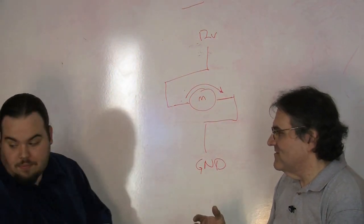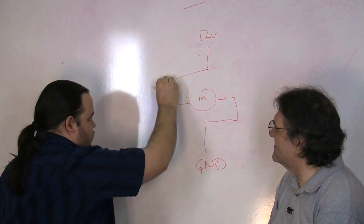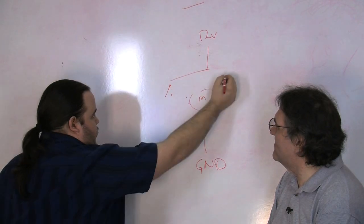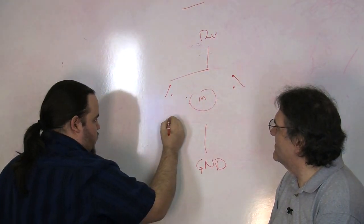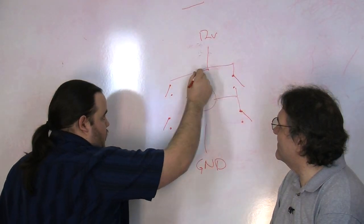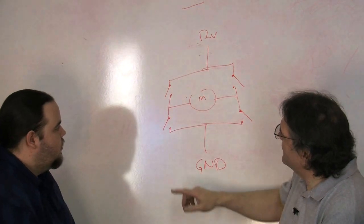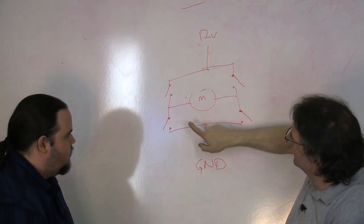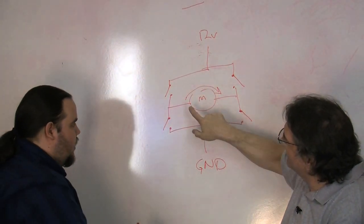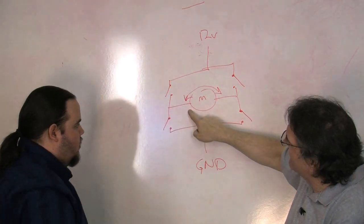So we need some way of turning that power on and off. So why don't we put some switches in there. And we're going to put those switches from there to there, there to there, there to there, there to there, and there to there. Now, if you turn this switch on and this switch on, you put plus 12 volts here, so it turns this way. And ground over here. If you turn those off and turn this switch and this switch on, you wind up with your plus 12 over here and your ground over there and you turn the other way.